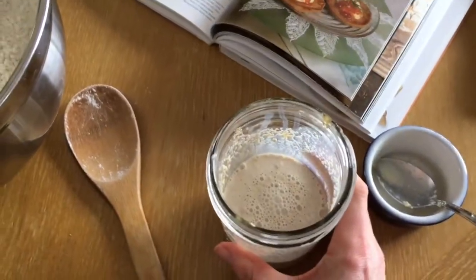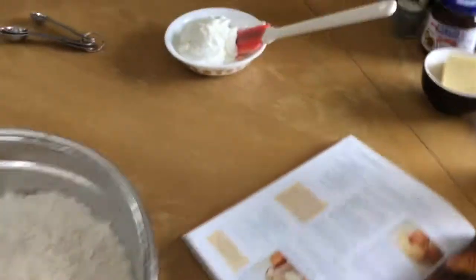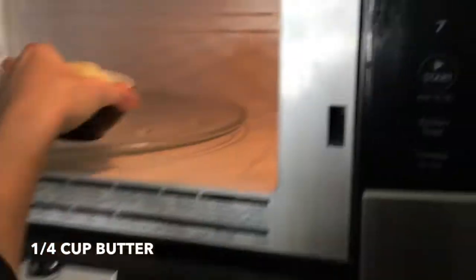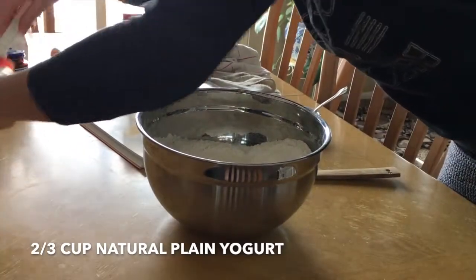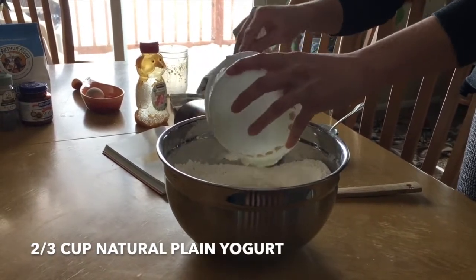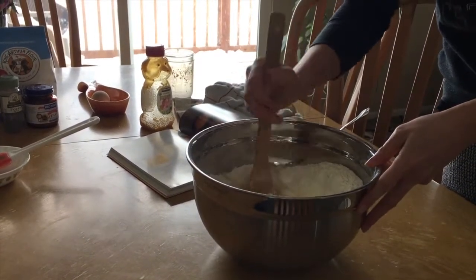Now that we have creamed the milk, yeast, and honey, we are going to put it in the center of the bowl. Then the butter needs to be melted, so we're going to put that in the microwave for 30 seconds. We're going to add two eggs, the yogurt, eggs, and butter — all go to the center of the flour. Then you gradually mix this all together to form a dough.